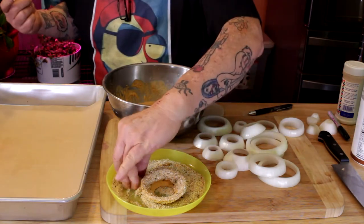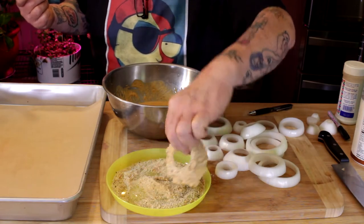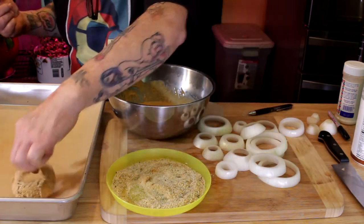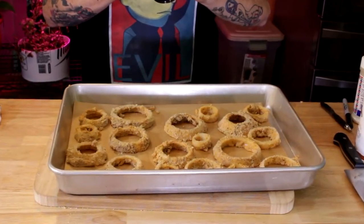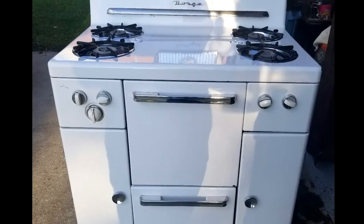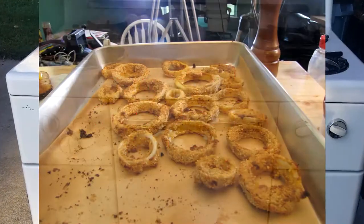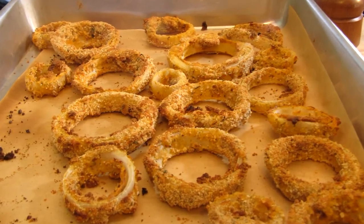Remember, crispy onion rings are going to be your end result! You had your oven preheated to 425°F, right? Get these bad boys coated and looking good, throw them in your oven for 25 minutes. You want to turn them about halfway through, and then you're going to have yourself some goodness, boys and girls.